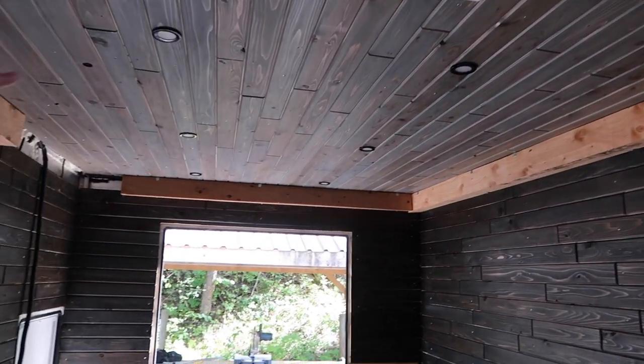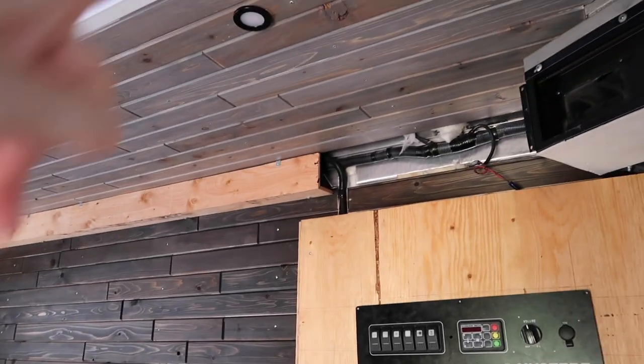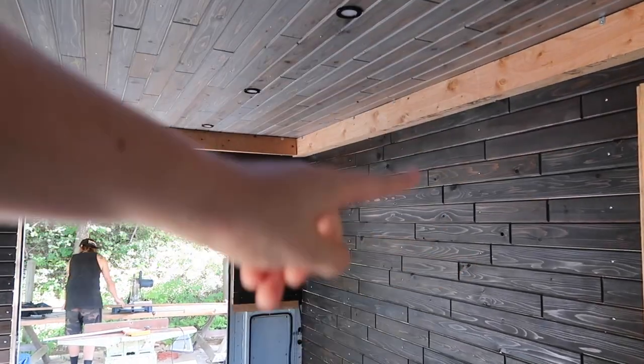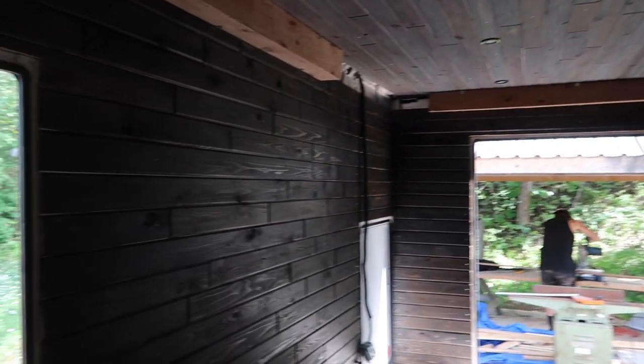Now you can see we have these boxes up for our electrical along the ambulance. We're leaving this spot open here because the cupboard's going to go here, and it goes all the way to the end on this side. We're also leaving this spot open because the cupboard is going in here as well. Now we're going to cover these up with cedar and then stain them so that they fit in with the rest of the aesthetic.